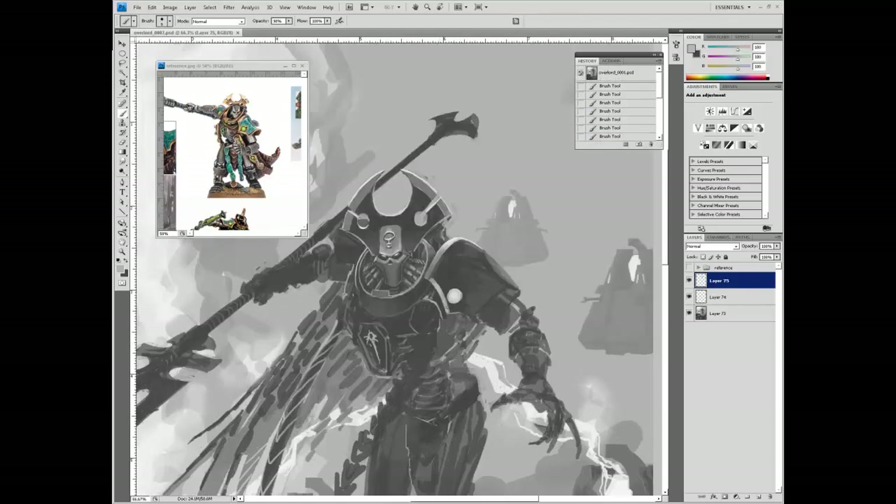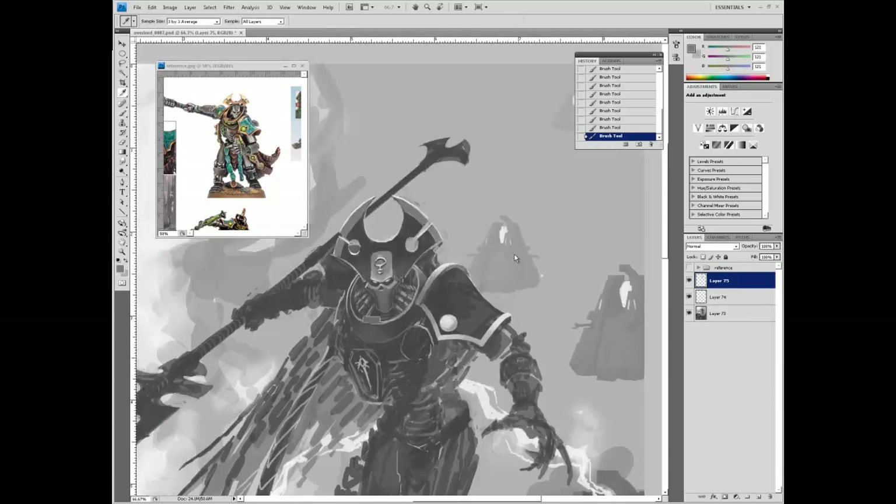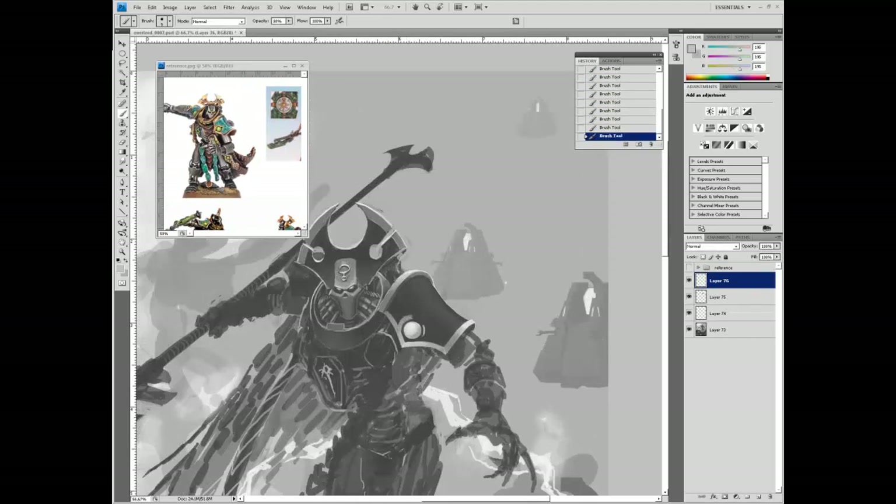It was definitely fun to do a Necron Overlord. I've only painted Necrons once before - in the Massacre at Sanctuary 101 - and there's a tutorial and speedpaint available for that on my YouTube channel. This was the second time I painted Necrons and I really enjoyed it. They've got some fun details I don't get to do very often. I do mostly Imperial - Space Marines, Sisters of Battle, Imperial Guard - so when I get the opportunity to do Xenos like Necrons or Eldar, it's always really welcome because they have these really fun, stylistic differences.